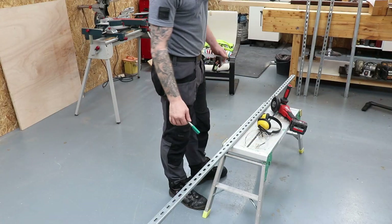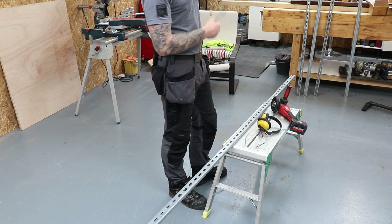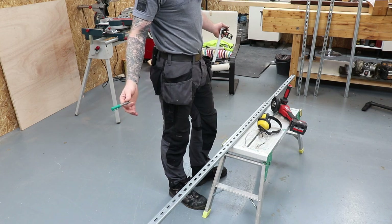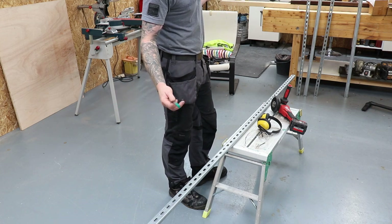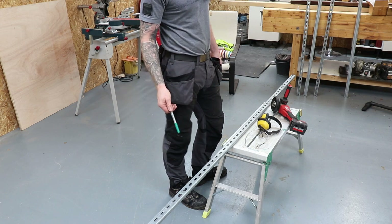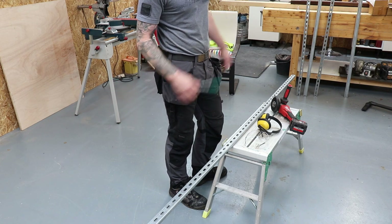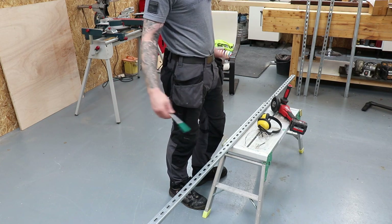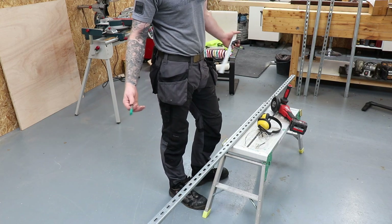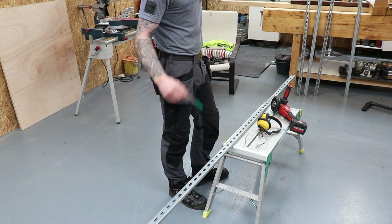I'm going to use the shallow Unistrut for my uprights to go onto the wall, and the deeper stuff for my actual brackets to come out and hold my timber. This is just some leftover Unistrut from a job — a few offcuts. It comes in 3-meter and 6-meter lengths. You'll get this stuff in any engineering store, any electrical wholesalers, any plumbing place will probably stock it too. There isn't a continent on earth where you can't get Unistrut.